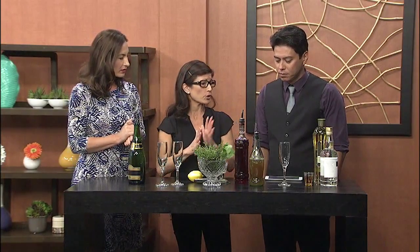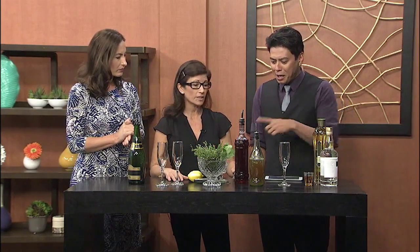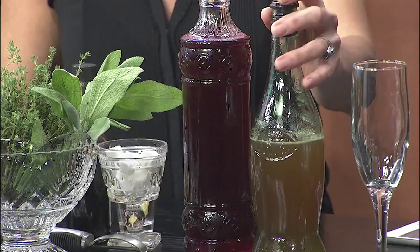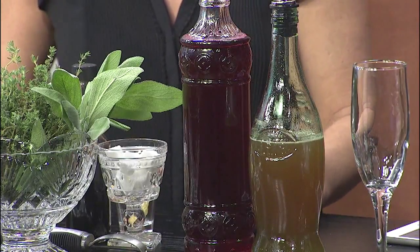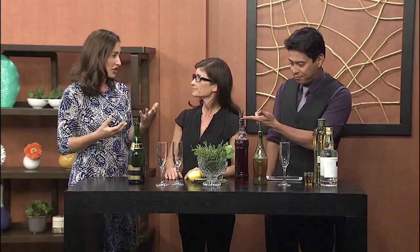Then add a fruit or an herb, or both — whatever you want to do, mix it up. You can't go wrong. I love how you recycled some old bottles — the presentation is great. Today we have a blackberry sage syrup and a honey lemon ginger syrup. You can really smell the ginger. This takes champagne to another level for New Year's.